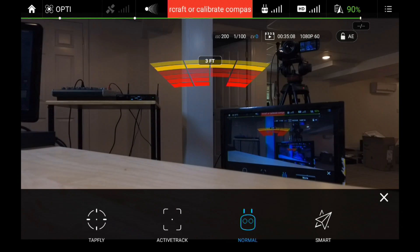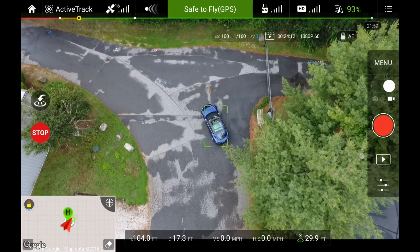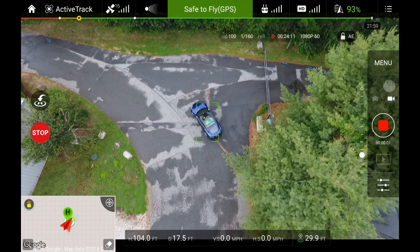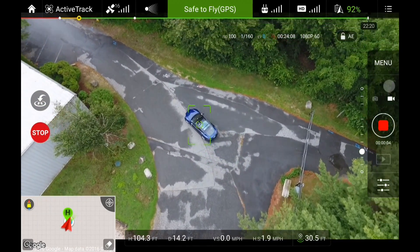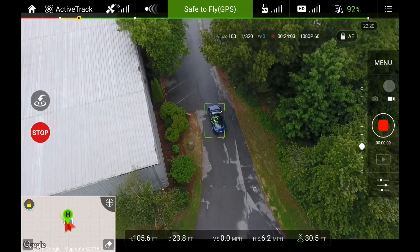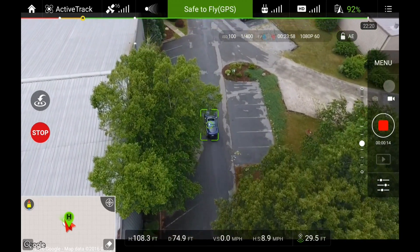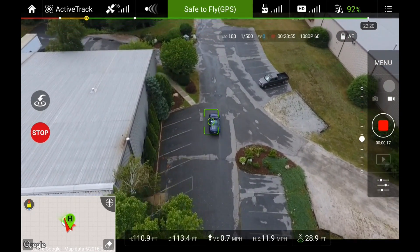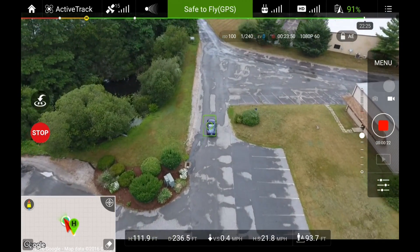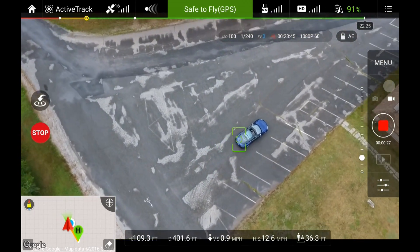Active Track is a lot more interesting. You select an item on the ground, the drone confirms it can see it, you click again and hit go, and it will follow the object around. I got my car driving and the drone kept up with it. Looking at the horizontal speed indicator at the bottom, we're going about 5 to 10 miles per hour. As the car gets further away, the drone increases its speed and also gimbals the camera up a bit to keep the car in the shot — it actually adjusts the camera to keep the subject framed.